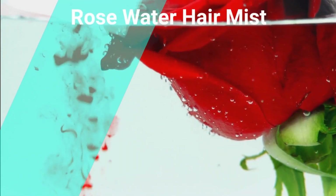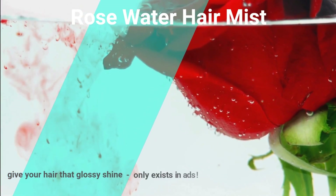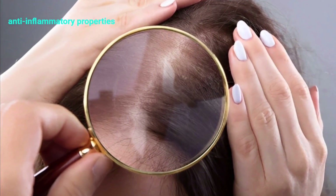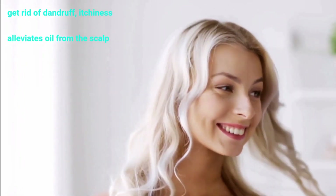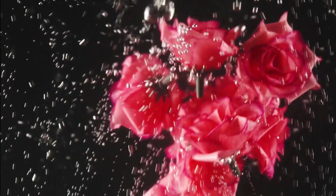Rosewater hair mist. This hair mist will give your hair that glossy shine. Rosewater possesses anti-inflammatory properties which stabilize the pH levels of your scalp and helps you get rid of dandruff, itchiness, and alleviates oil from the scalp. It will also make your hair appear shiny and fresh while saving it from damage.